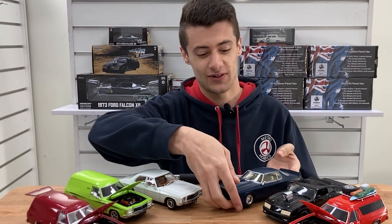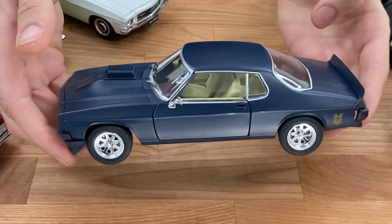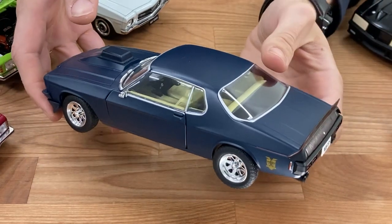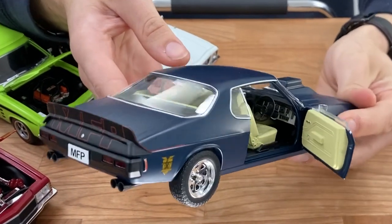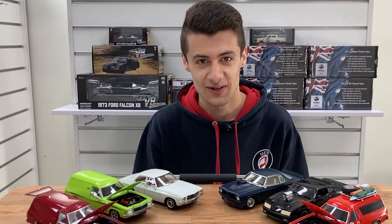Next, we've got the MFP HQ — gorgeous model. It's been a while since we've had this one back in, but it's finally back in at the perfect time, because we've got the others to suit it.